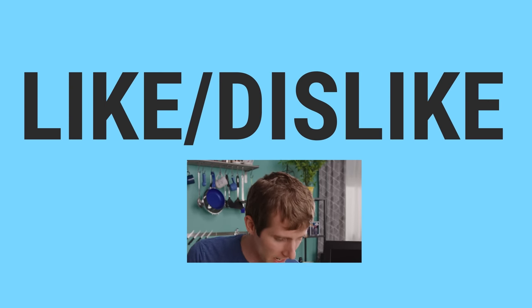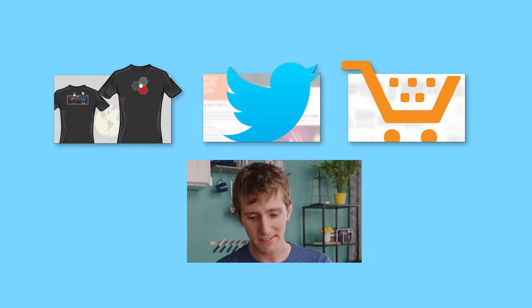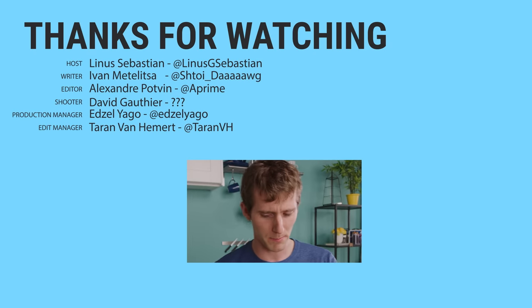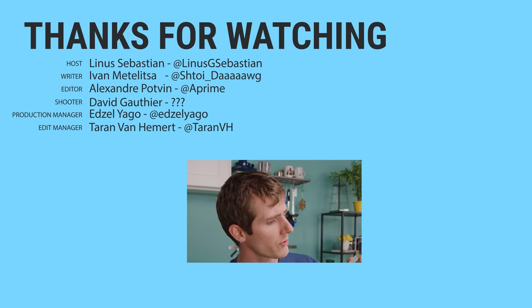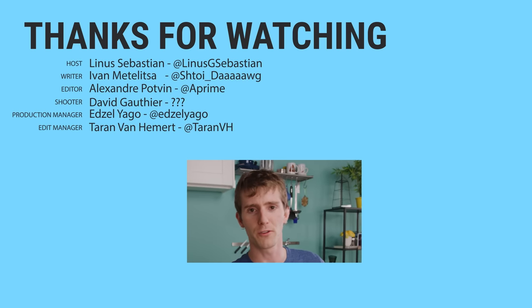Thanks for watching, guys. If you disliked this video, hit that button — but if you liked it, hit the like button. Get subscribed, check out where to buy the stuff we featured at the link in the video description, or check out our merch store, which has cool shirts, and our community forum, which is definitely worth a join.